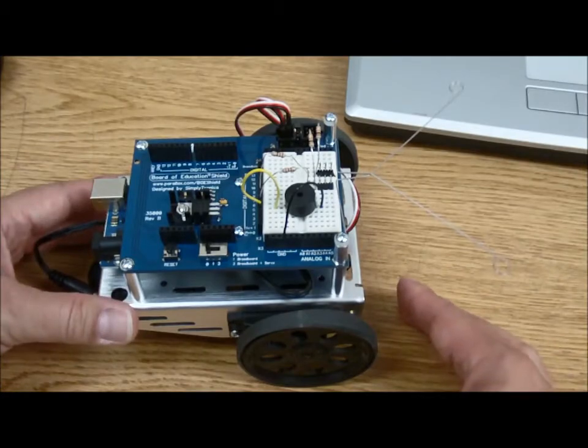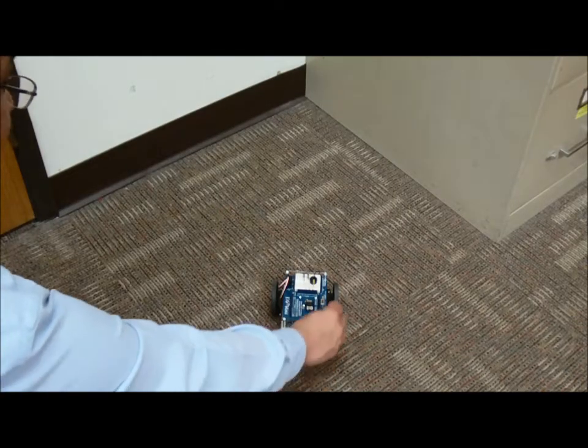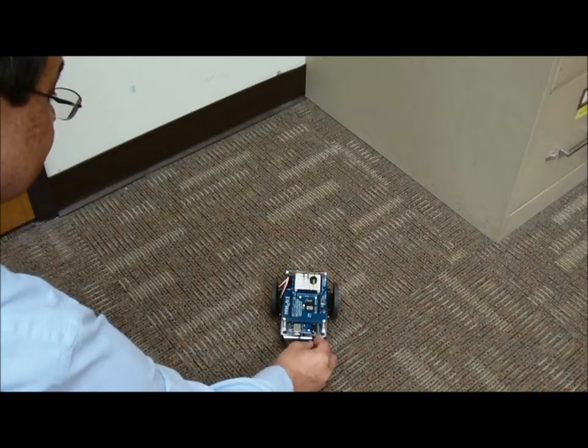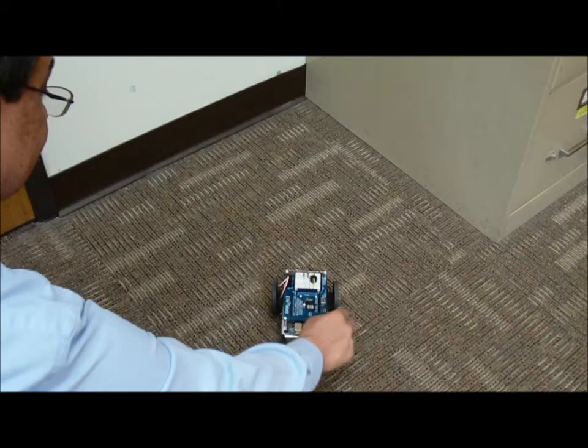Let's see how it works. Let's position ourselves, aim toward a corner, and connect up our battery cable and turn on the switch.